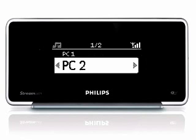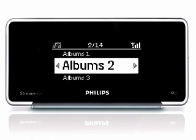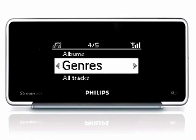Music from different albums and artists are grouped into categories. These categories include playlists, artists, albums, genres, and all tracks.